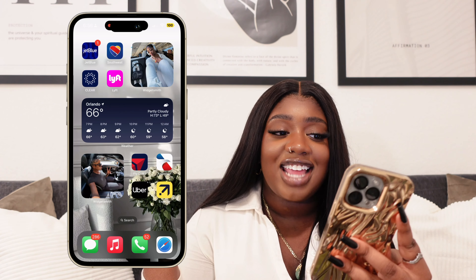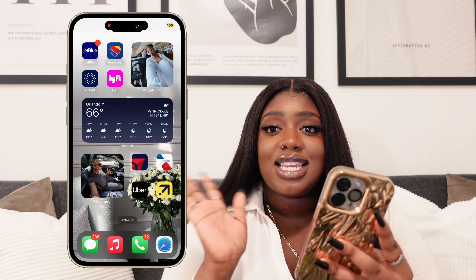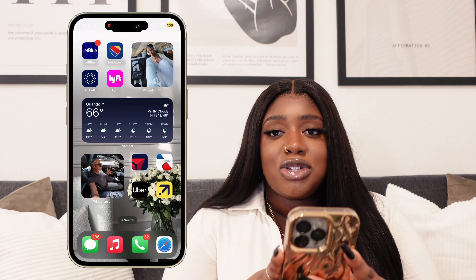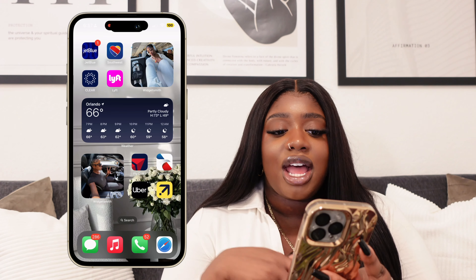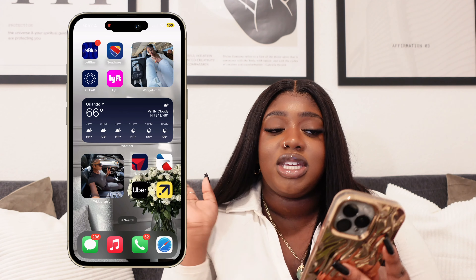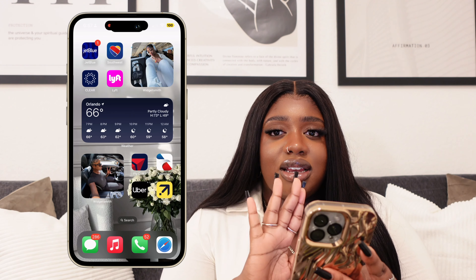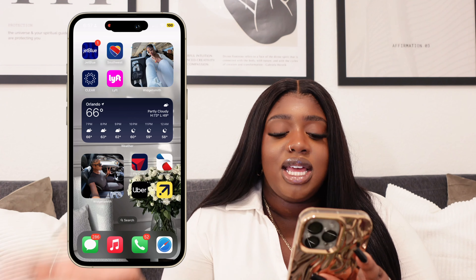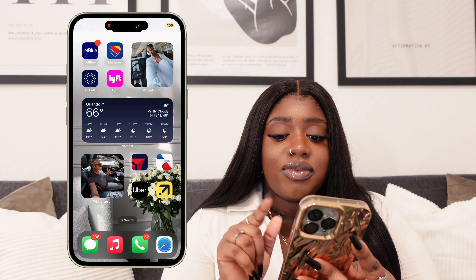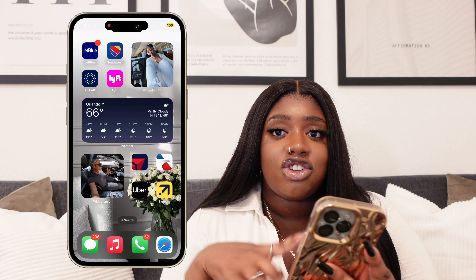Last but not least is my travel page. The king of all kings is going to be the very first app and that is JetBlue — I am a JetBlue girly to the day I die. If you're Haitian or Caribbean, you know JetBlue is just that girl for your flight. I'm a Mosaic member. Then we have Southwest because obviously two free bags. We have Clear because I personally hate going through TSA and waiting on the line behind people. After Clear I have Lyft, which is basically the cheaper version of Uber, but honestly I always end up using Uber anyways. I have the Weather app to let me know what it's going to be like when I'm traveling, and then Delta and American, which are my backup airlines when JetBlue and Southwest don't want to act right. And then Uber and Expedia to track my travel prices.